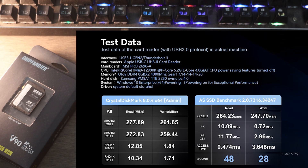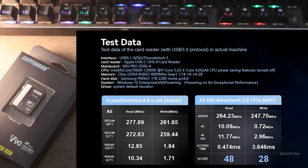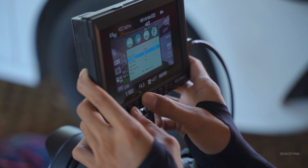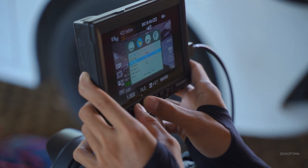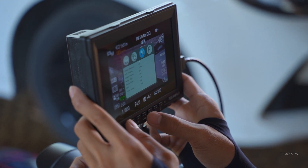These secure digital cards take advantage of the UHS-II interface to deliver up to 290 megabytes per second read and 290 megabytes per second write speeds, according to Chip Fancier. Read speeds can go beyond 290 megabytes per second. You'll notice the difference when you transfer large files to your computer, as editing workflows become smoother with less waiting.